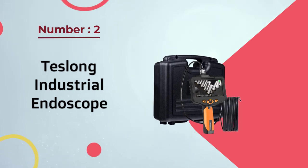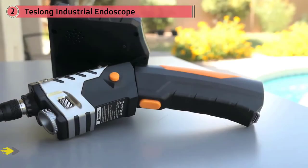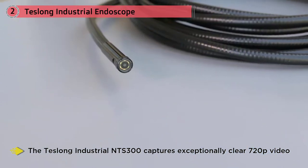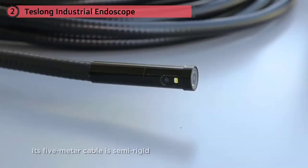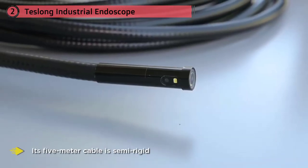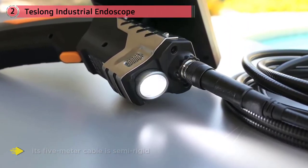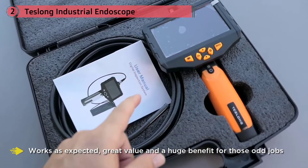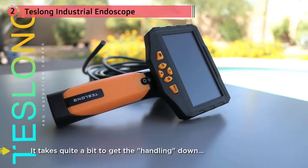Number two: Tesla Industrial endoscope with upgraded 4.3-inch screen. With the head diameter measuring just under eight millimeters, the Tesla Industrial NTS-300 captures exceptionally clear 720p video with its 1MP sensor. Its 5-meter cable is semi-rigid so it'll keep its shape while you're exploring. It works as expected — great value and a huge benefit for those odd jobs, especially if you do a lot of retrofitting behind walls, under floors, etc.